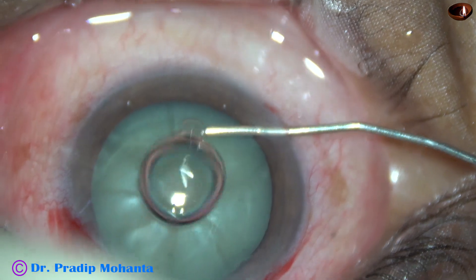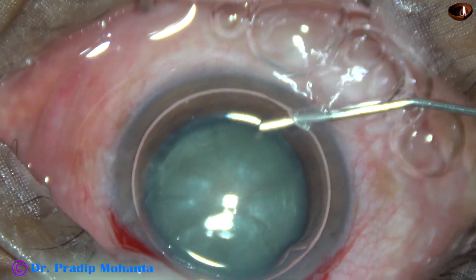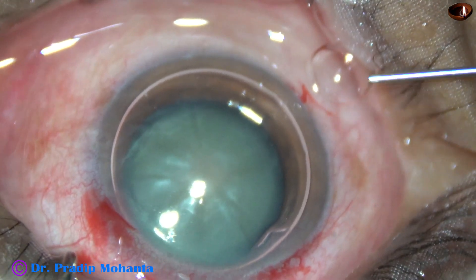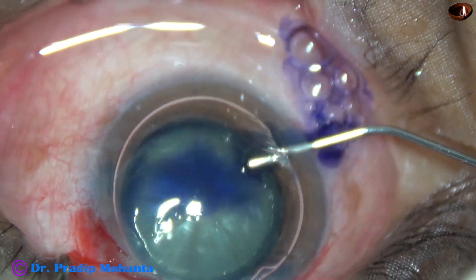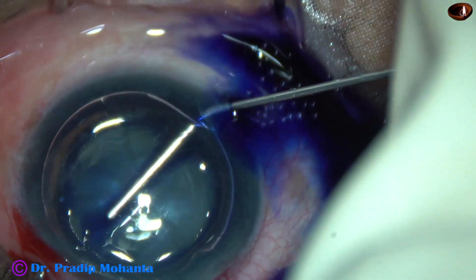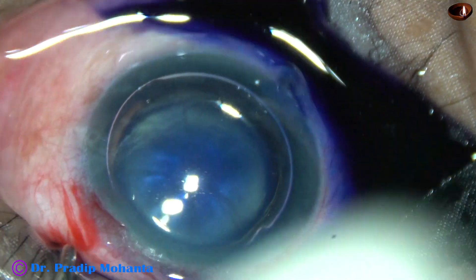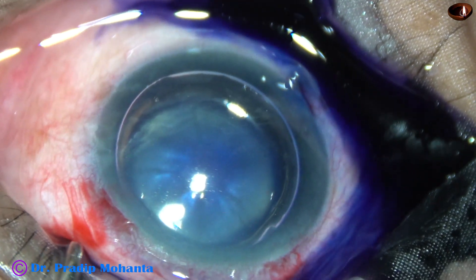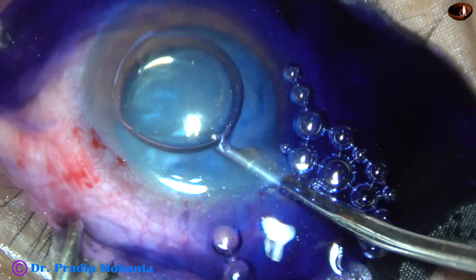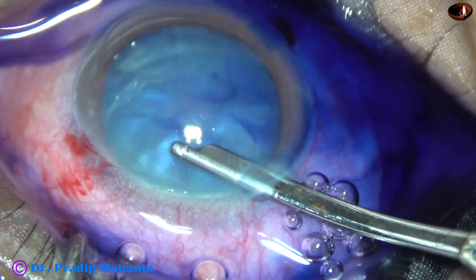An air bubble is injected, and beneath this air bubble, trypan blue 0.06% dye is applied over the anterior capsule of this white mature cataract. Now the dye is washed out using a 23G Simcoe and BSS.